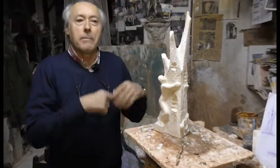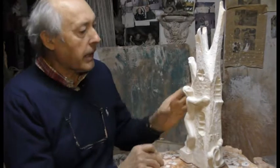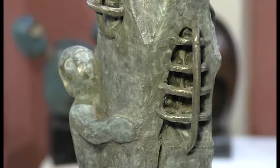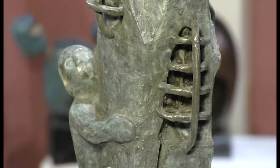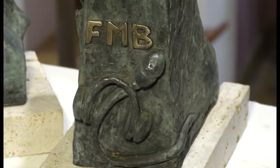Una vez hecha la pieza en bronce, viene otra vez el proceso, que es el proceso de pulido, de remate. Y luego la terminación son las pátinas al fuego, que son con unos ácidos y con los colores que se quieran. En este caso, los tonos son unos tonos a la oliva, un tono verdoso a la oliva. Y así se ha terminado la obra.